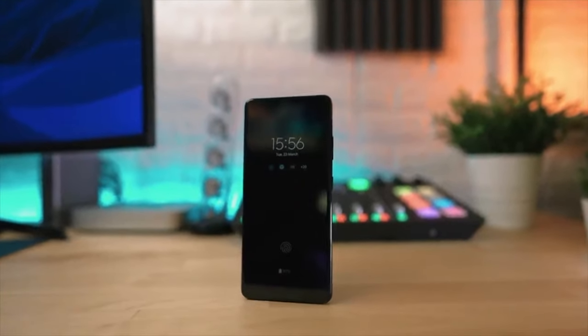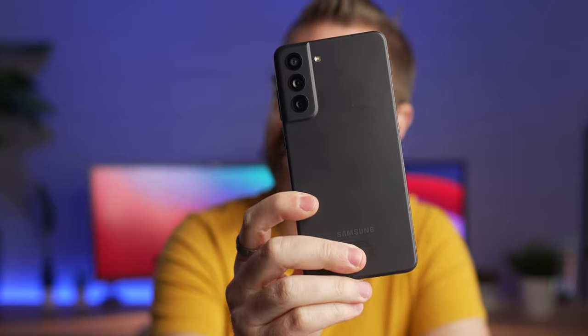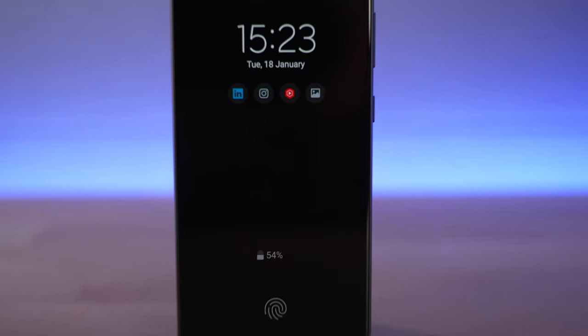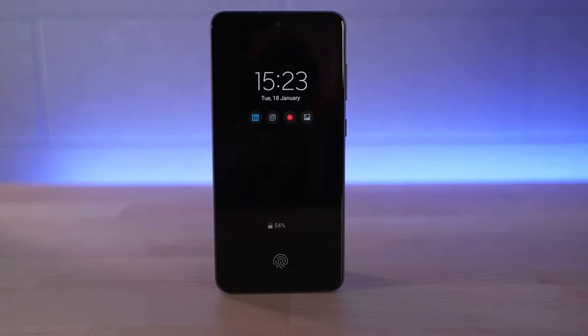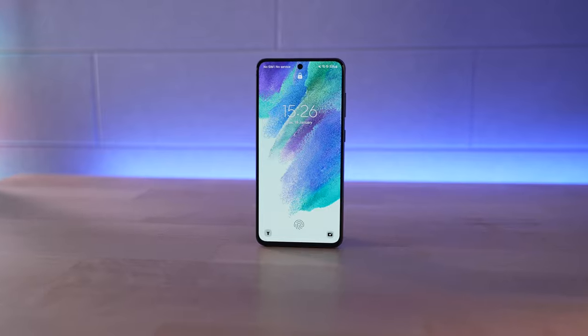The last time I took a look at the S21 Ultra, I kind of bagged on pretty much the whole experience. But is the S21 FE any different? My name is Pete, and today we are continuing our never ending journey to try and switch away from the iPhone to an Android phone. Today it is the Samsung S21 Fan Edition, which is essentially a one year older, slightly cheaper version using older and cheaper parts.